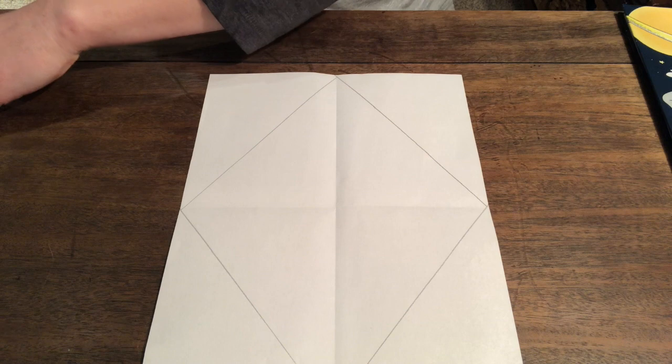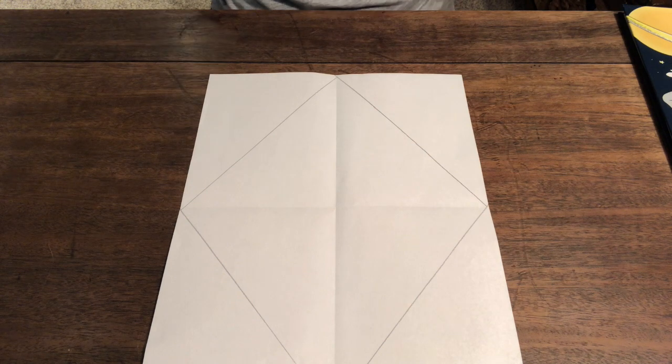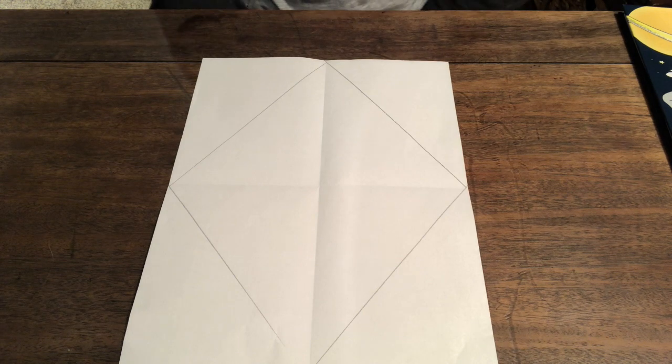Now let's cut — actually, maybe we'll cut after. What do you want to decorate your kite with? This is totally up to you. You could make patterns, you could make pairs that we talked about earlier this week. You could draw flowers, or bumblebees, or dinosaurs, or planets. Because we're learning about space! I think that's what I'm going to do — I'm going to make a space kite.